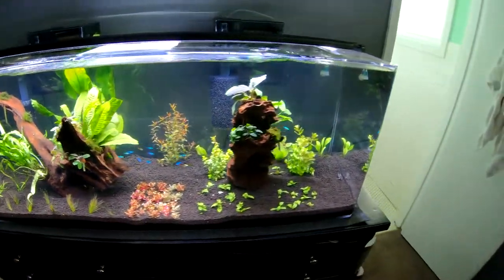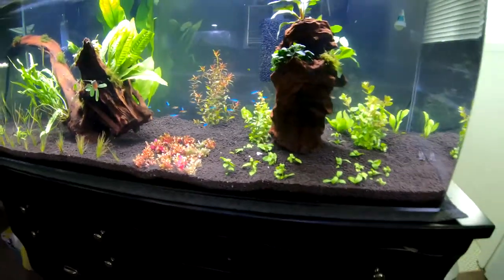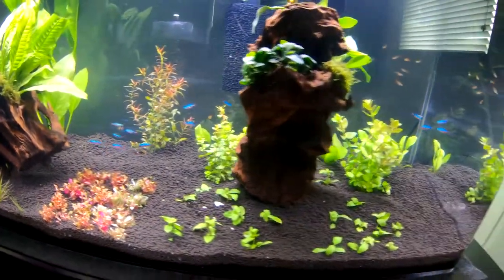None of the fish have died and they appear to be healthy. Let me know in the comments what else we should add to the tank. I don't think I want to do any snails or shrimp in this tank, because I kind of want to see if the cardinals and the embers will breed and lay eggs, and I don't want the shrimp and snails to eat them. I just want this tank to be packed with cardinals and embers — the bright orange and the really cool colors of the cardinal.